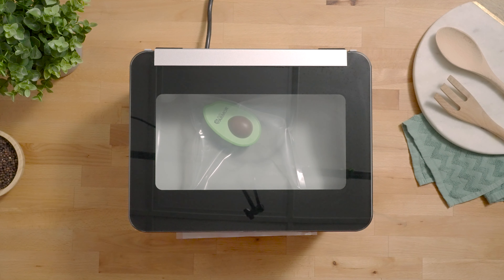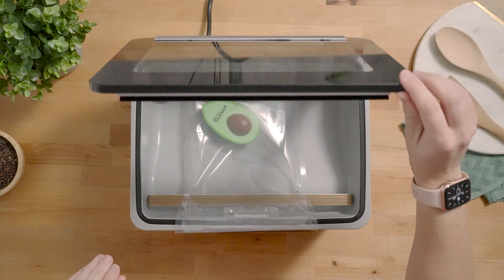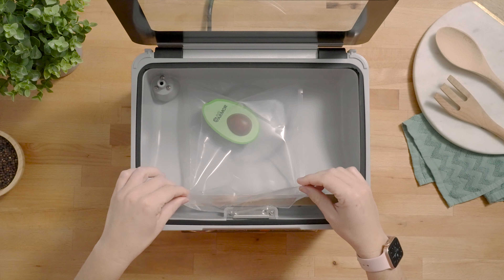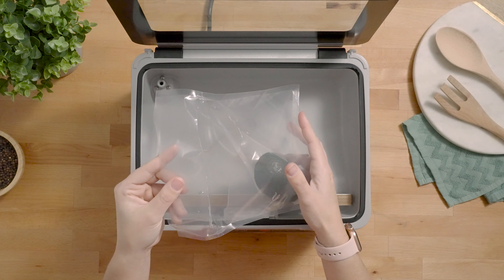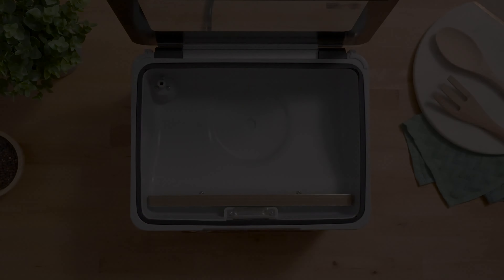Did you hear the pop? That was the bag popping due to it being under vacuum. We got a bad seal and the bag completely busted open due to the pressure differential inside the chamber.